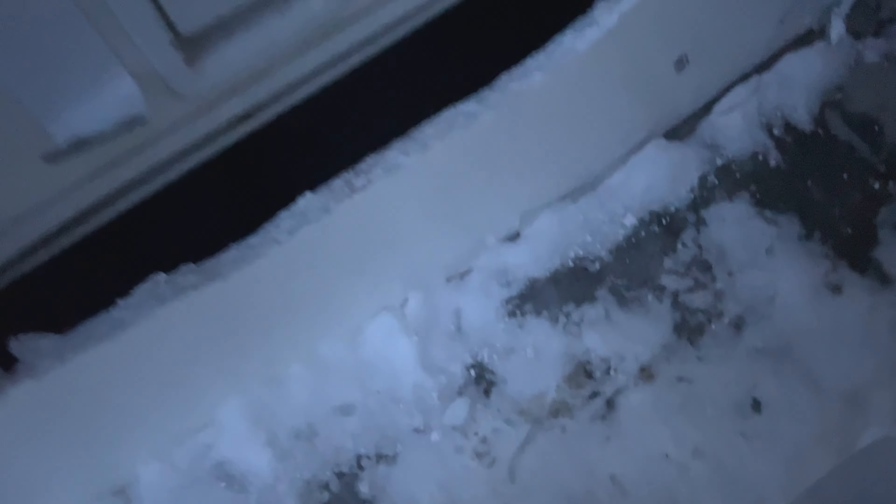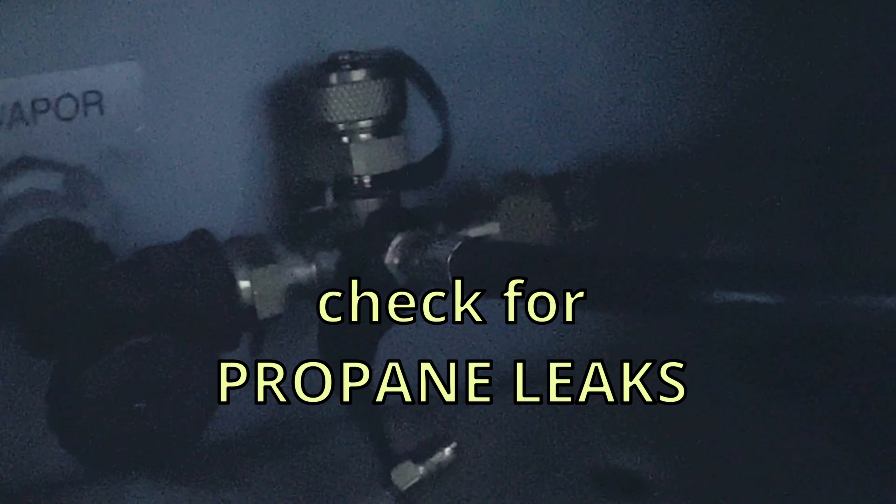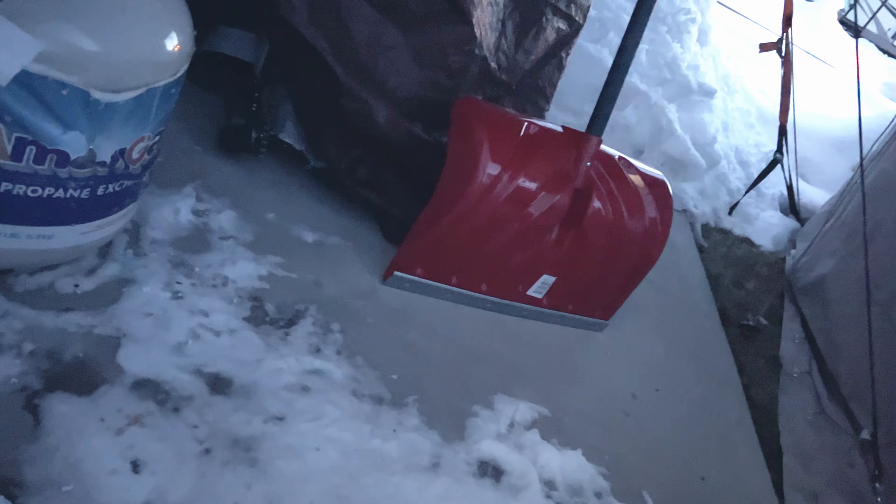It got so cold that even the soapy water that I was using to check for leaks froze — and my phone suddenly died. I did finish the propane bypass valve installation. I checked for propane bubbles with soapy water but the soapy water froze, so I did the smell test and I didn't smell any propane.